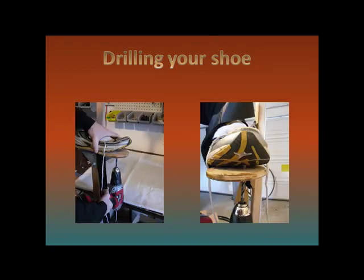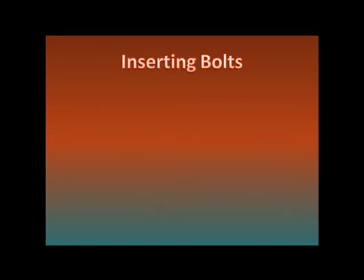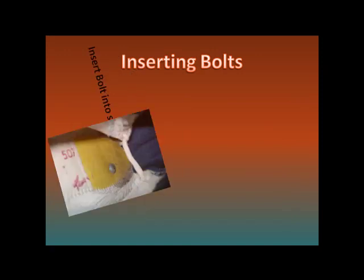Now you will drill the toe. Again, make sure the foot is pointed straight ahead. Drill up through the shoe, being careful not to drill too far and into the tongue. Again, grab one of the carriage bolts and stick it through the toe.